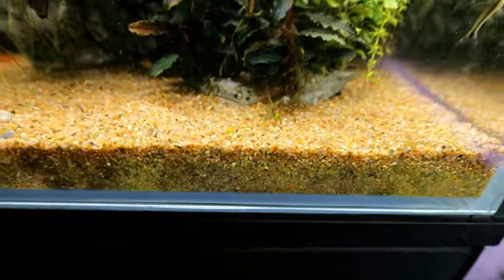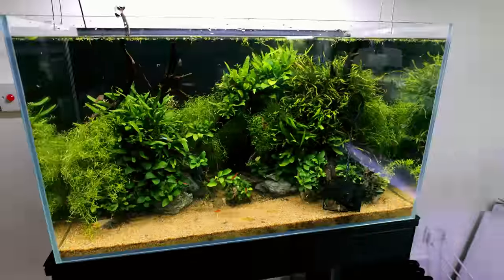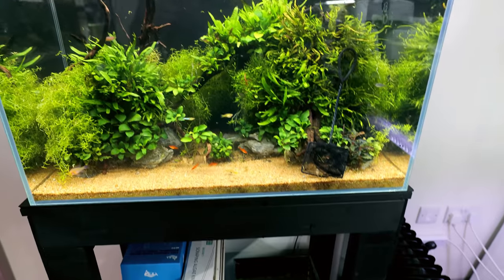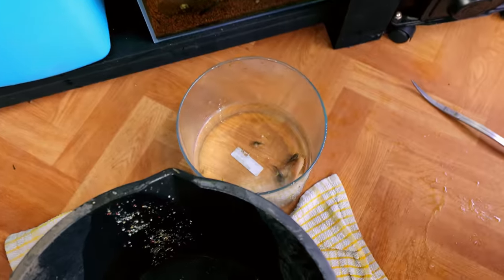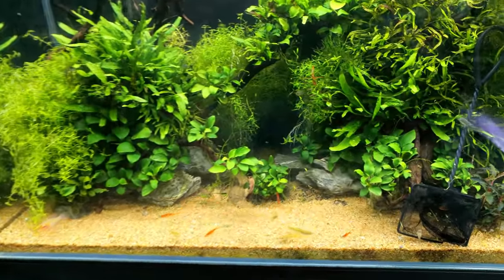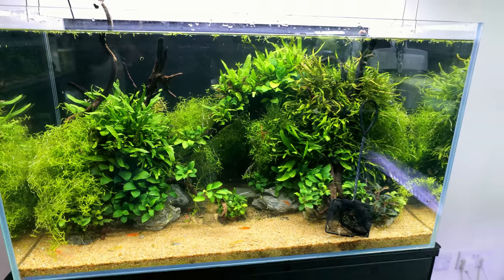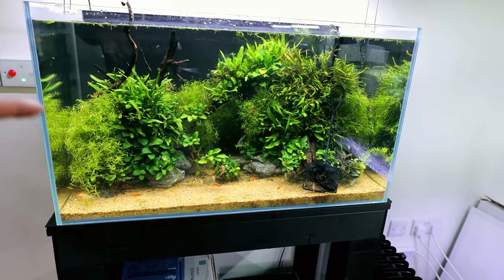We've also got a ton of pygmy cories in here — they're going to be great in the other tank. This isn't going to work though. I've currently caught about six cories, but there are way more in there and they're just constantly hiding. There are so many places for them — it's not going to happen without me taking the whole thing down.